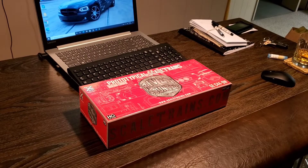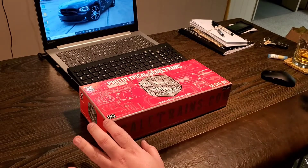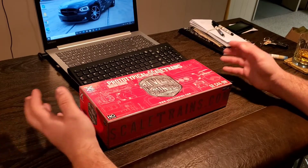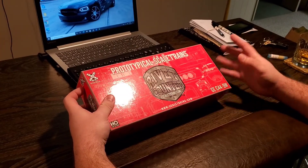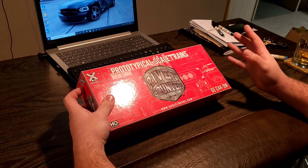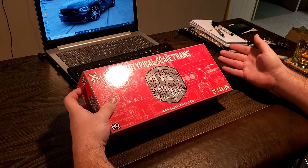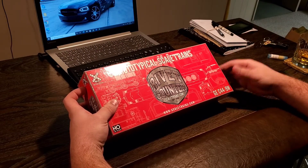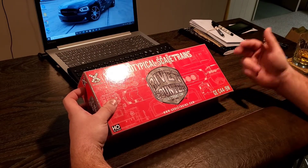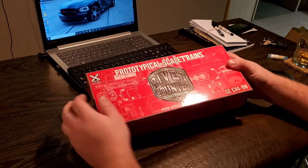This is my first time buying a locomotive straight from Scale Trains. This was their holiday special where they had so much off a locomotive. This and another BNSF locomotive both complied with what they were looking for for their sale, so it was an extra $50 off on top of the sale price for this and the BNSF specific road number.